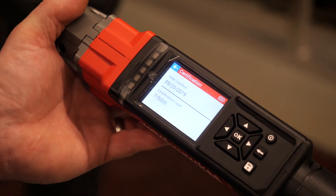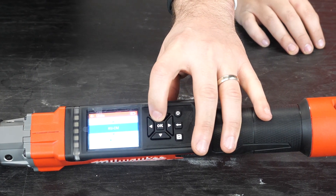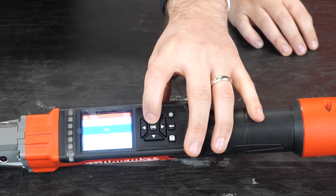Looking at the tool, we've got a nice display and a whole bunch of buttons. There are four different modes you can go into. When you click on it, you can go into add mode, and from there you can select such things as inch pounds or foot pounds.